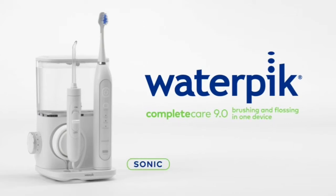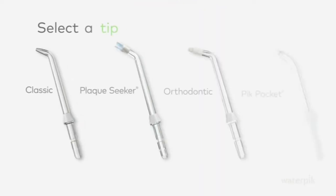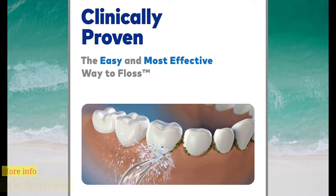Waterpik CompleteCare 9.0 combines brushing and flossing in one device. Start by filling the reservoir with warm water and replace it firmly on the base. Select a tip that's right for you and click it firmly into the handle.